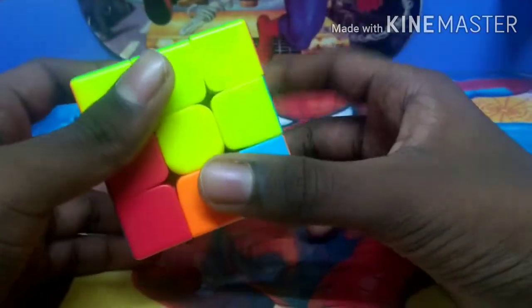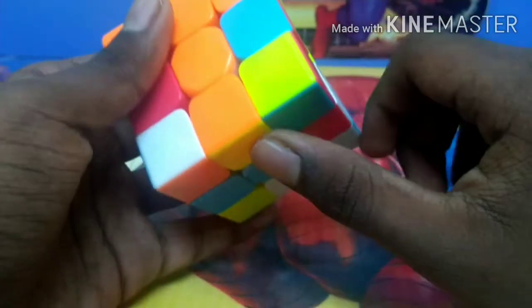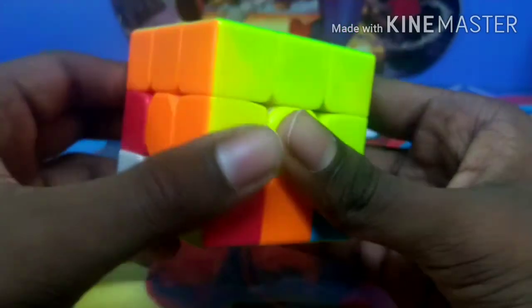The next step is to solve the second layer or the middle layer. This layer does not have any corners, so we have to find only edge pieces without the blue color, because all the blue color pieces lay in the bottom layer. We have to find edge pieces without blue only in the bottom layer. This edge piece has orange and yellow. The front piece has orange, so we have to match it with the orange center. Yellow is to the right, so we have to move this bottom layer to the left, move the right layer down, and replace it. Now one corner got misplaced, so we have to replace that corner using the previous method. After we replace the corner, this edge piece will be solved.